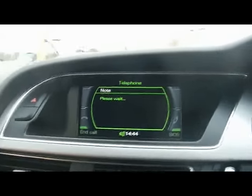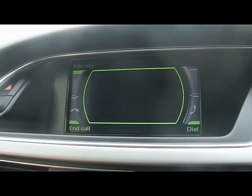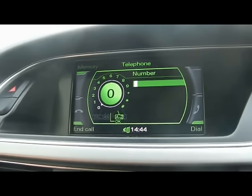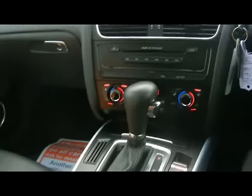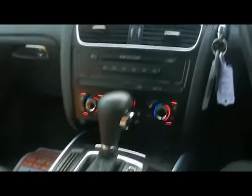You can see it's already starting to do something over here on the car. And from here, again using the scroller, you can start dialing a number.